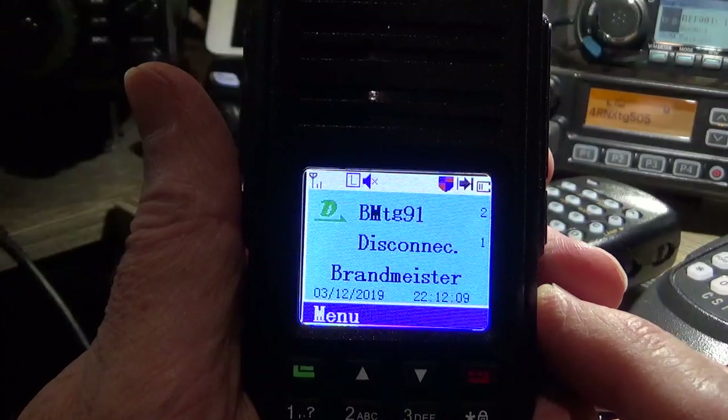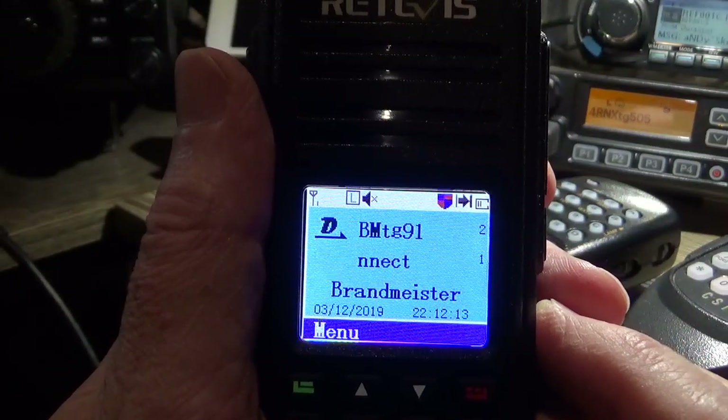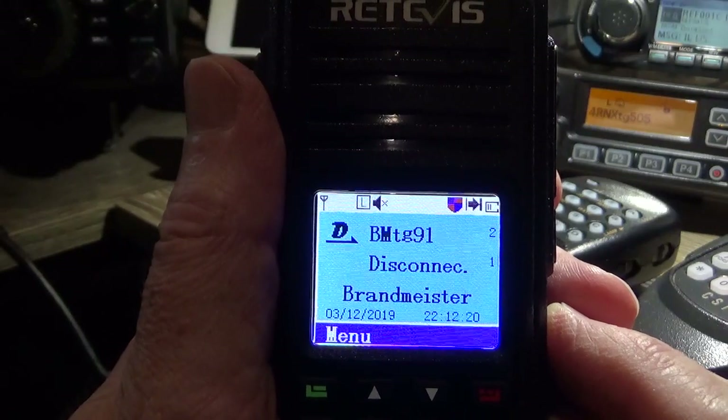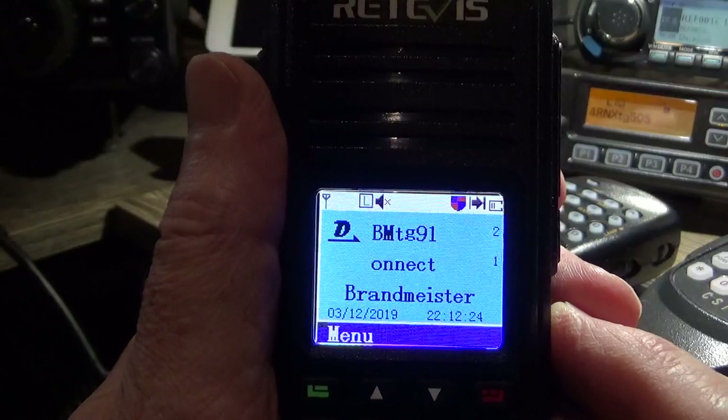I didn't know what to expect with this radio so I just decided to buy it. It was on a half price sale at the time when they released them, and I thought for the money landed here it was good value. It cost me a bit over $100 landed at the time.